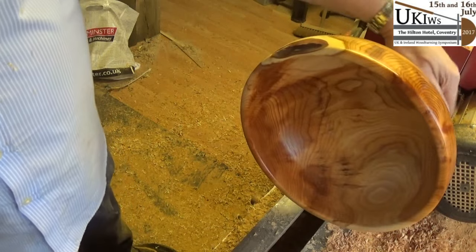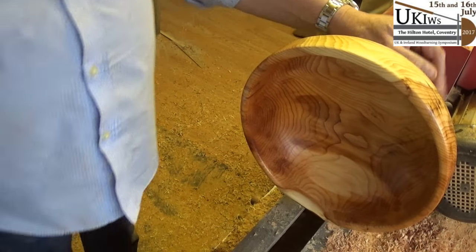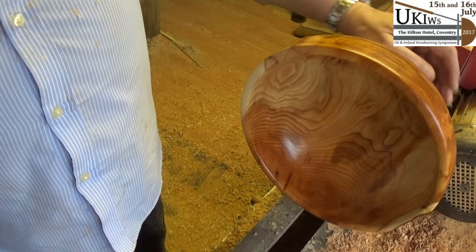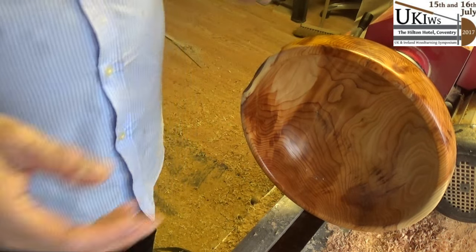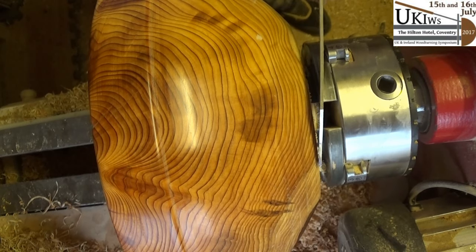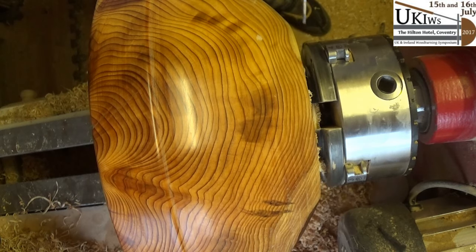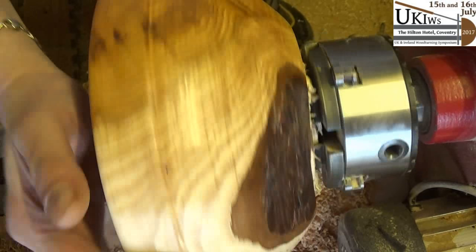I think that'll do — that looks okay to me. Next job is to part it off and sand and polish the bottom. I should do that with a power sander, it's a lot easier. When you're parting off — instead of going dead straight, if you go in at a very slight angle you'll get a very slight concave base. That'll make everything sit very nicely on your table, dresser, or wherever you're going to put it.